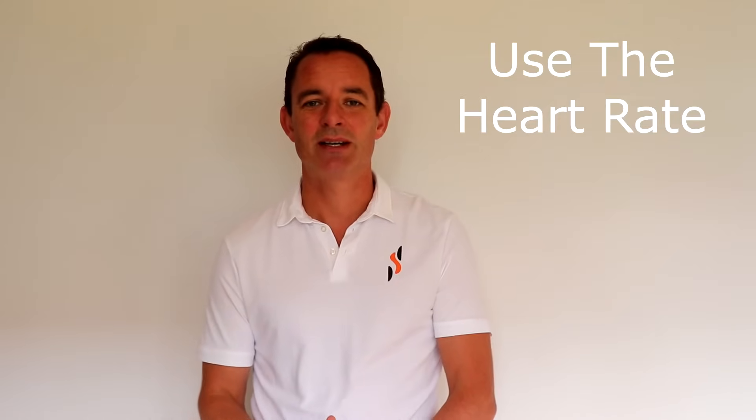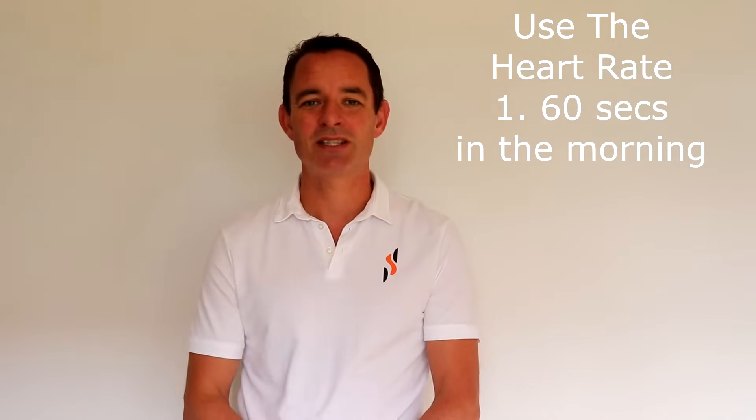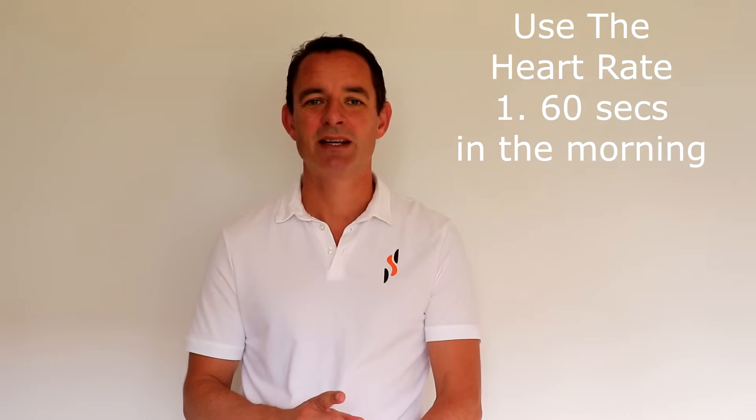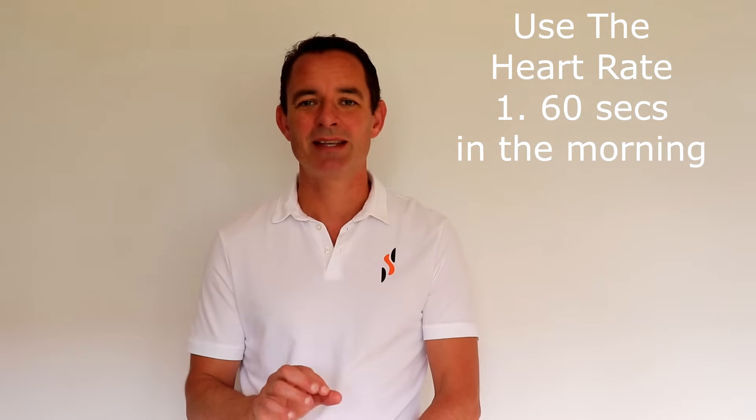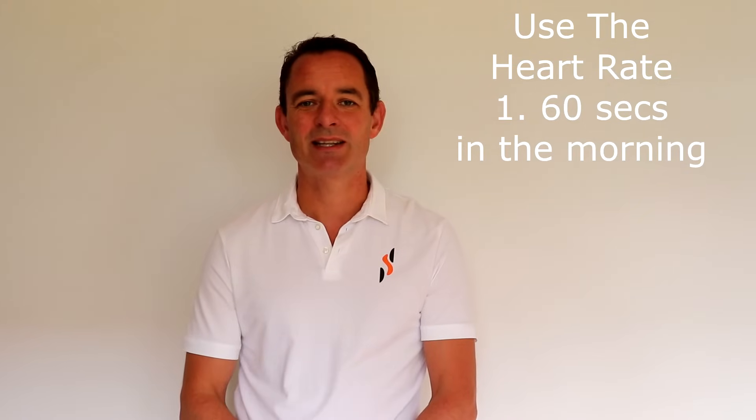What's the best way to see if we've recovered in a given morning — recovered from training the day before, or if maybe we're fighting an infection and need to reduce our exercise for that day? Use the heart rate. It's very simple, take it in three stages. Number one: take your heart rate for 60 seconds as soon as you wake. Keep a stopwatch by the bed and do it before you get up or before you drink or eat anything.